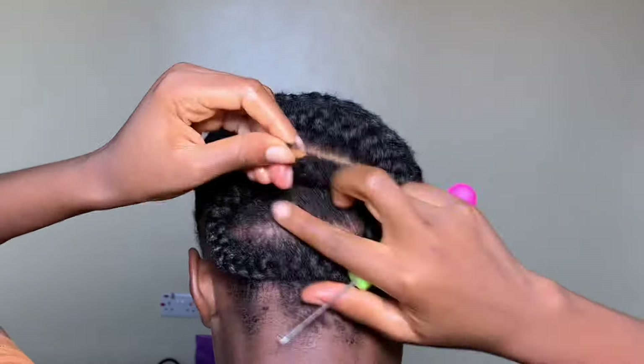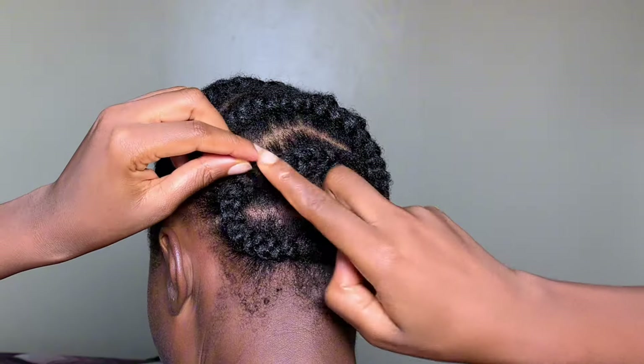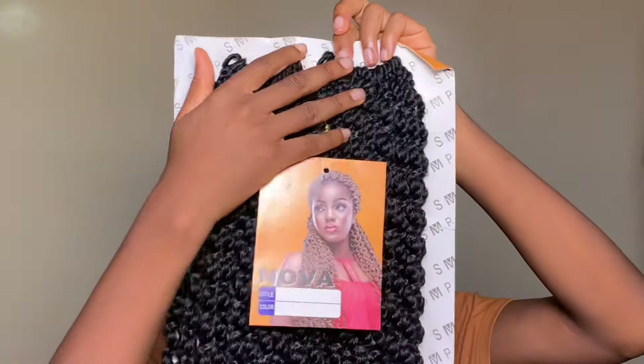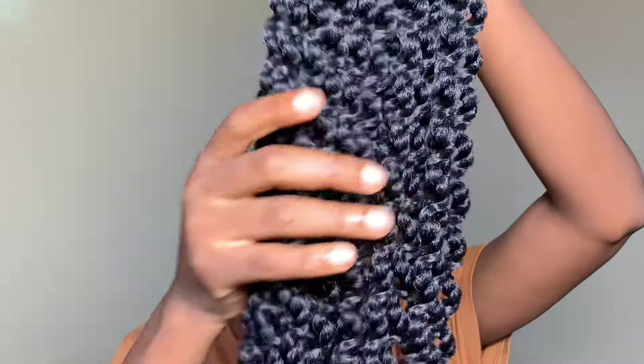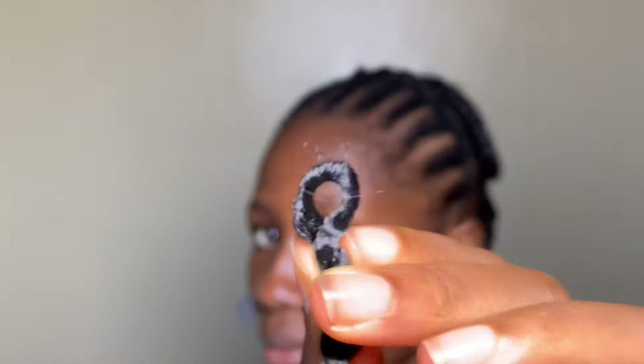Now here comes the easy part. I am using hair extensions called Nova. This is how the part looks — the back and the front. They are pretty long, I think maybe 18 to 20 inches. This is how each loop looks — this is what you'll use to connect the crochet to your hair.